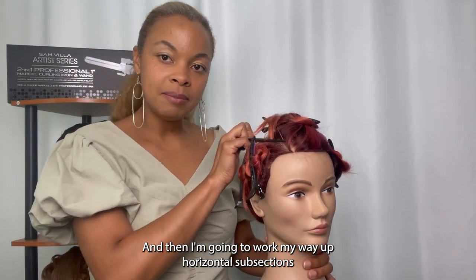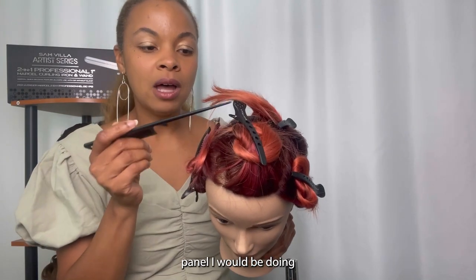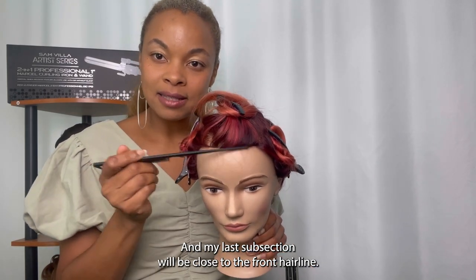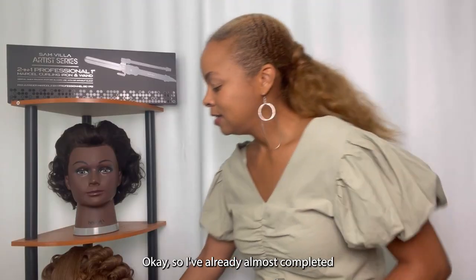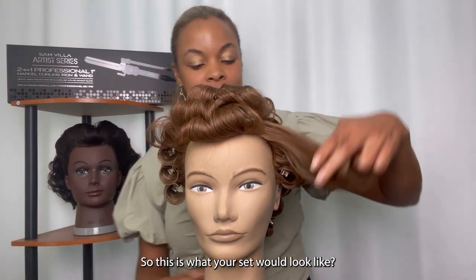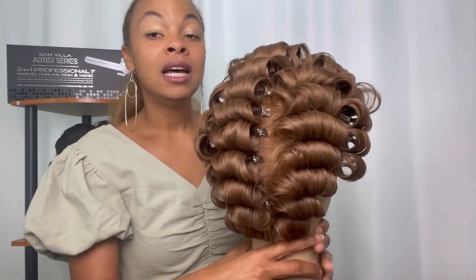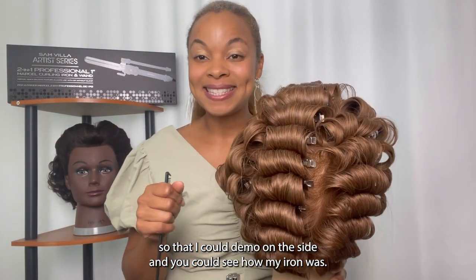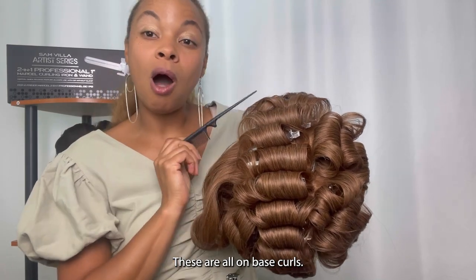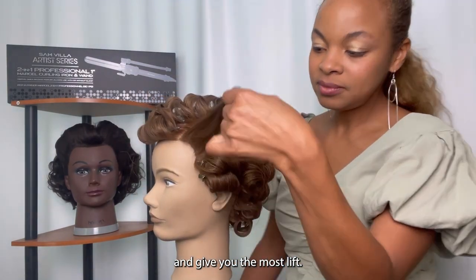Then I'm going to work my way up with horizontal subsections through my two side panels and end in the top panel. For my top panel, I would be rolling back or curling back, starting from the ear-to-ear parting, with my last subsection close to the front hairline. I've already almost completed Josephine's hair — back left, center, and back right. I came up this panel horizontal. For today's demo on the side, I did the whole top panel, so you can see I've curled back. These are all on-base curls. On-base is going to give you the most volume at the root and the most lift.